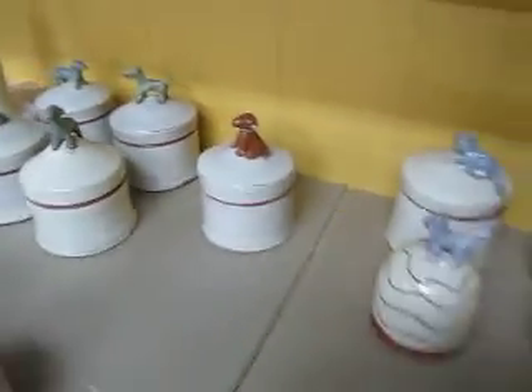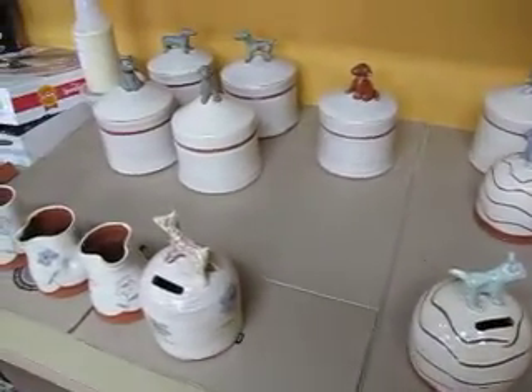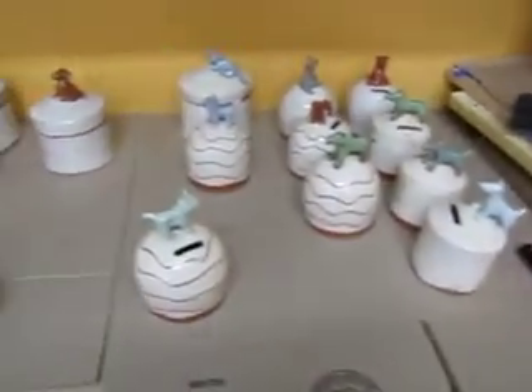Hello, just wanted to check in and let you know what's going on. It's been a while. These are some animal pots for a shop, some banks and jars. Got another group of these in the kiln right now.